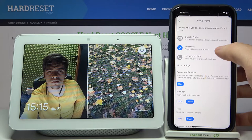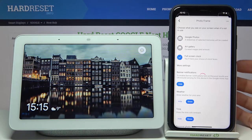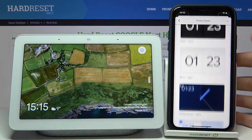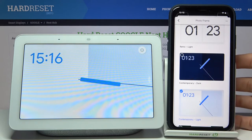You can select a full screen clock. Here you can select the style of your clock — I'll just go ahead with this one.